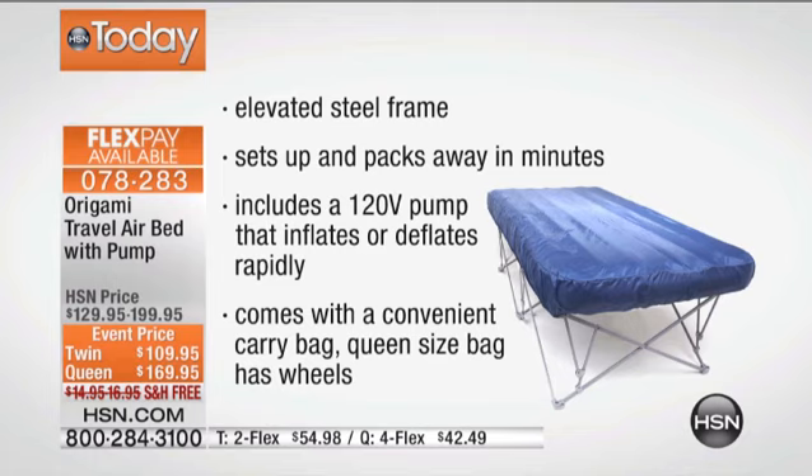You've got that 120-volt pump. Remember, the inflate and deflate feature comes on that and you can use it for everything. You've got that convenient carrying bag.